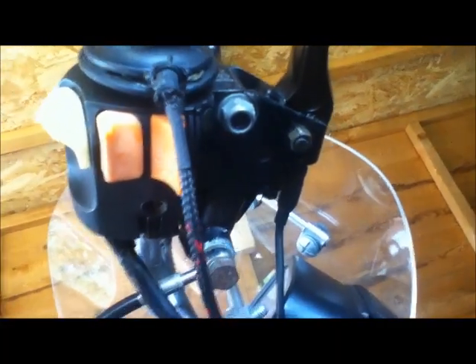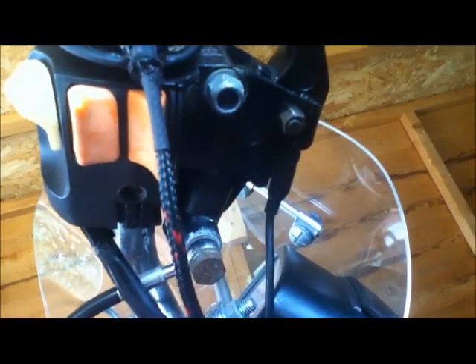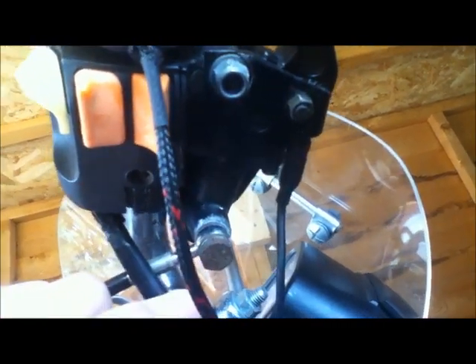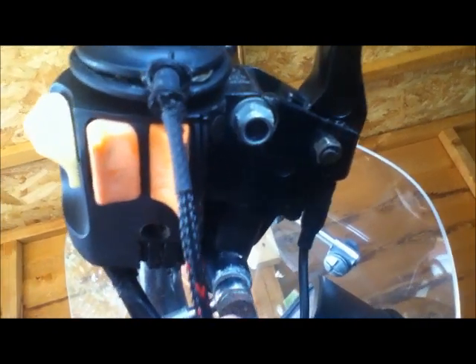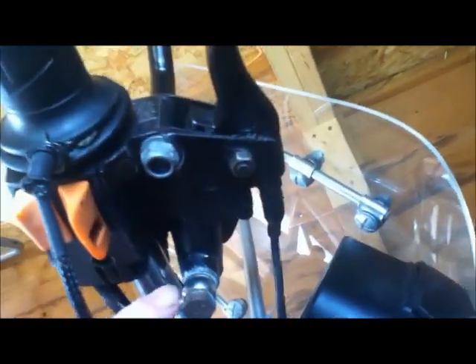I need to order a seal kit, which will probably come from Motor Bins or Motorworks. I need to find out what size, because apparently there are two sizes — 13 and 16 — and it says it's written on there. I've been looking in the wrong place; it's actually really obvious, molded right there. It says 13, so that should make it easy to work out what I need to order.